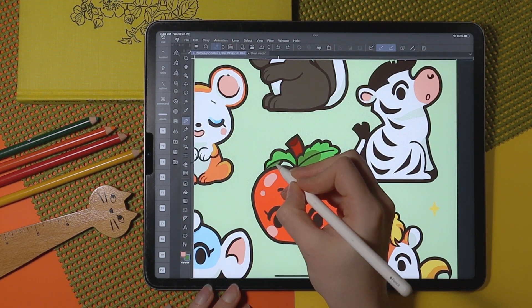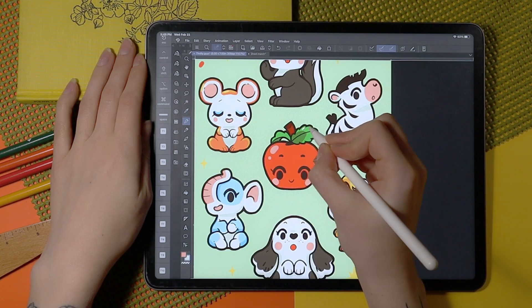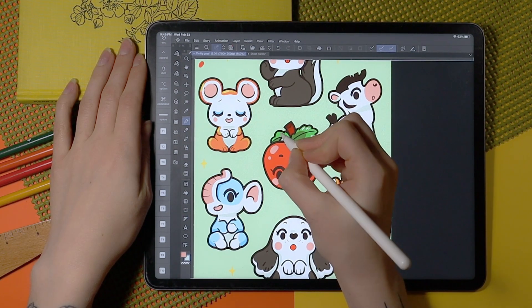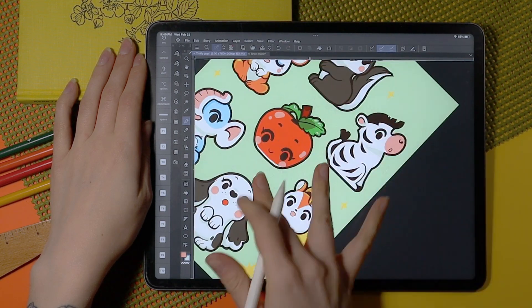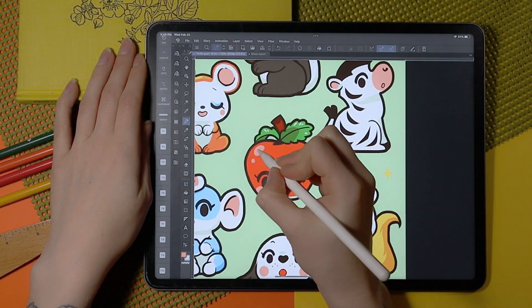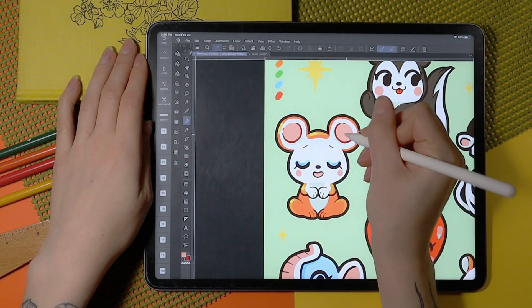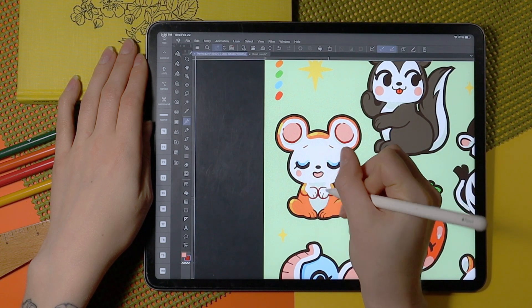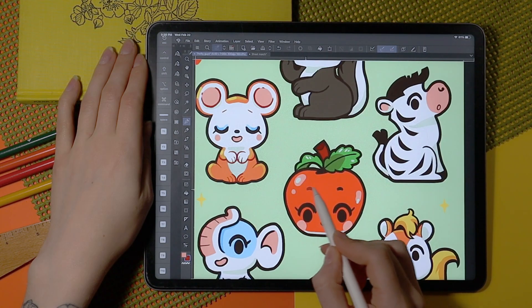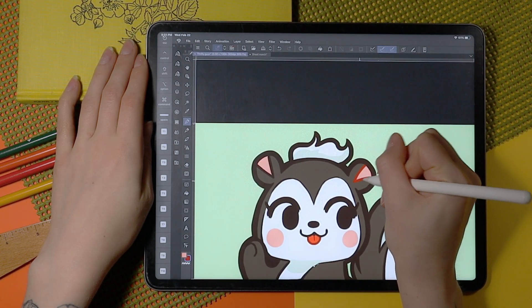I'm dropping each color in one by one, starting with obvious choices like the red and green on the apple, and the white and black, only adding colors as I need them — the goal is to add as few colors as possible. Once all the base colors are complete, you can see me picking colors up and bouncing around the illustration, adding a little bit here and a little bit there — highlights and low lights — though I don't want to overdo it on the shadows because I want that really clean style.